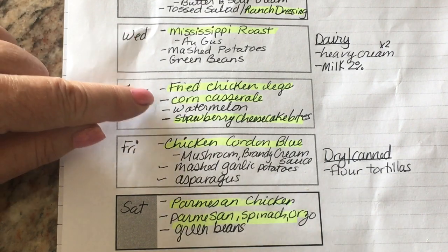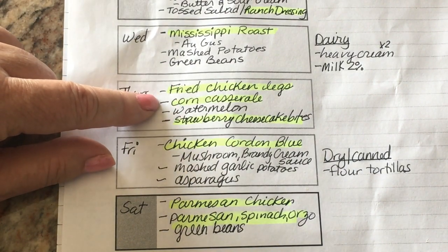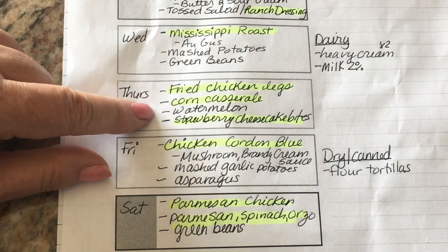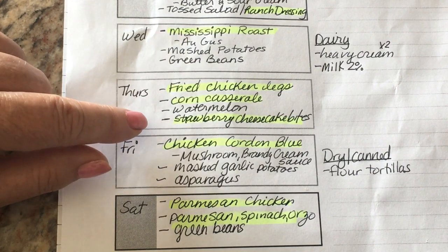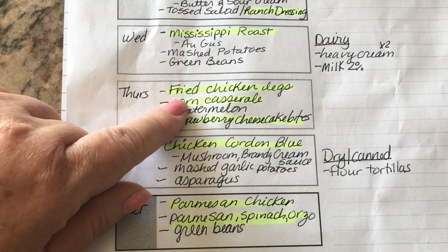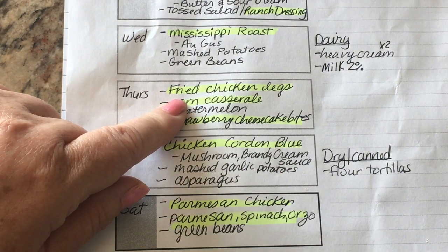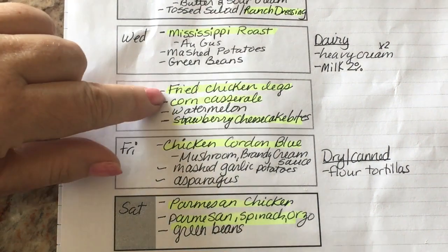Wednesday evening I'm going to brine some chicken legs that I got for 79 cents a pound. Brining helps keep them moist and prevents them drying out when you fry them and gives them really good texture. I'm going to put them in a buttermilk bath for six hours and then dredge them in flour and fry them up.